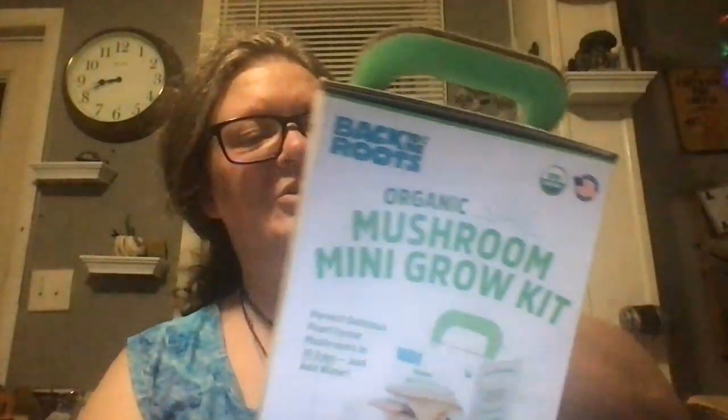A mushroom mini grow kit! That's interesting. 'Harvest delicious pearl oyster mushrooms in ten days — just add water. Complete kit, everything included, harvest right out of this box.' It was made by Alejandro and Nikhil, co-founders when they were seniors in college, because they got curious about the fact they learned in class that gourmet mushrooms could grow on spent coffee grounds.